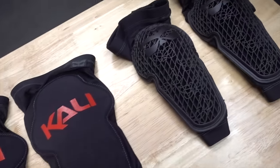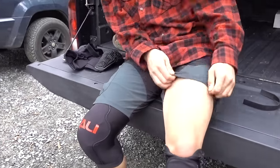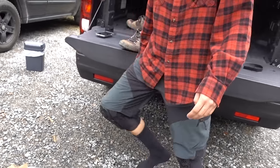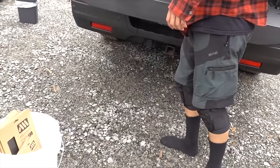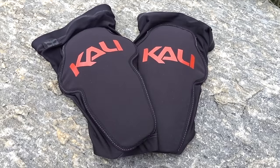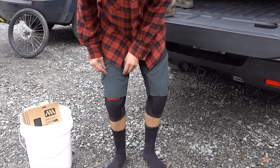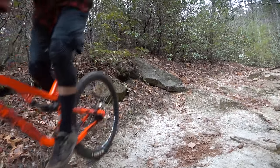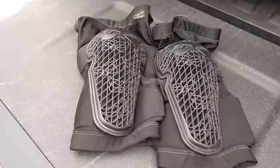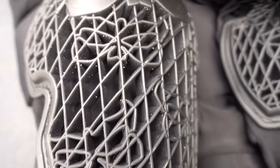On to these knee pads sent to me by Cali Protectives. I tested both pairs in the shop, and enlisted Felipe for a trail test since I can't ride yet. Our findings were more or less the same. These mission knee pads are slim and comfortable, but shift around once you get moving. Neither of us were impressed. As for the Strikes, they might be the best knee pads either of us have tried.